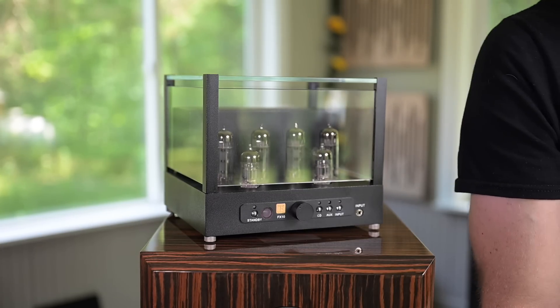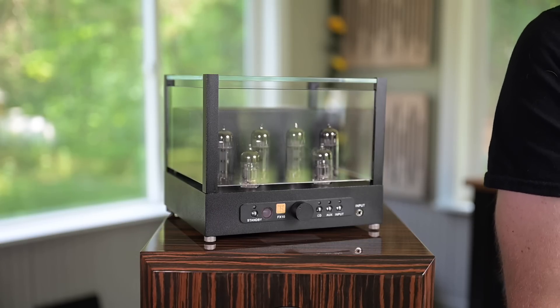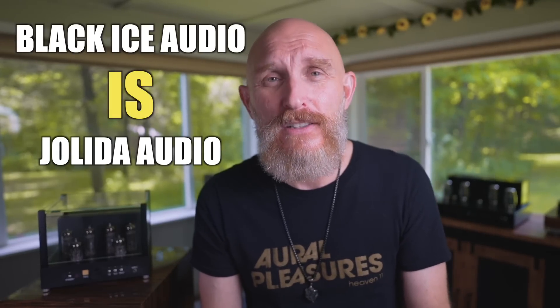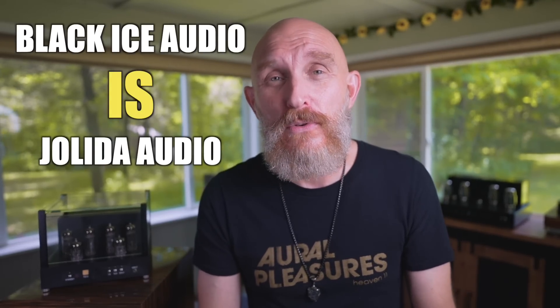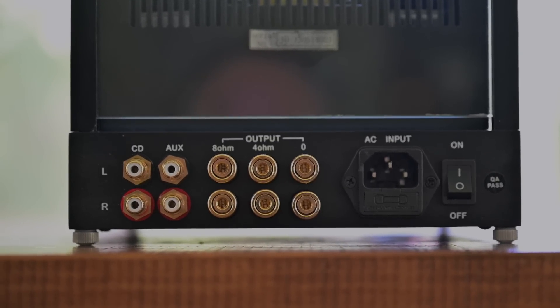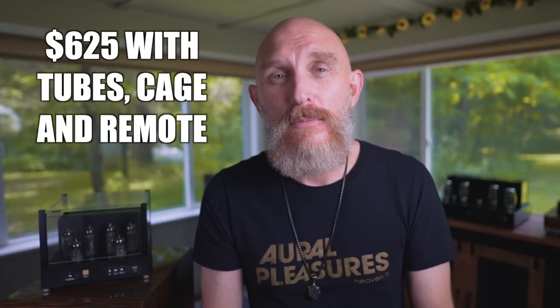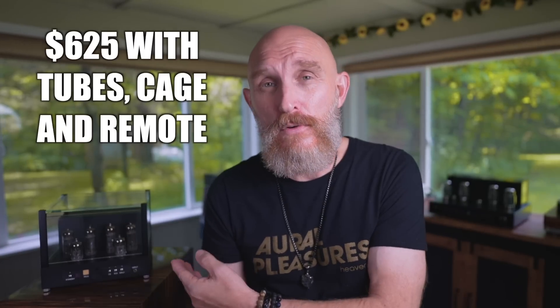One thing that's cool about the little FX10 is it sounds like tubes but has a little bit of modern flair. This is not a new design — it used to be called the Gelida Glass FX, I believe, maybe nine or ten years ago. I wanted to order one because it was so affordable and I didn't, thinking there's no way this little 10-watt amp is going to sound good. That's the thing we do in audio — those of us who look at or own expensive gear tend not to take seriously products that are affordable.